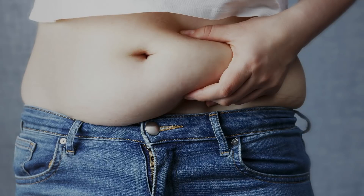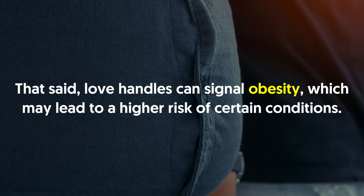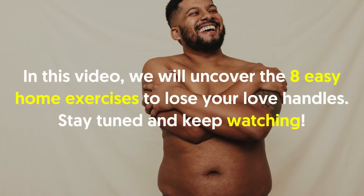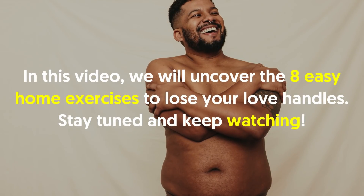Love handles are not dangerous in themselves or anything to be ashamed of. People do not have to try to remove them if they do not wish to. That said, love handles can signal obesity, which may lead to a higher risk of certain conditions. In this video, we will uncover the 8 easy home exercises to lose your love handles.